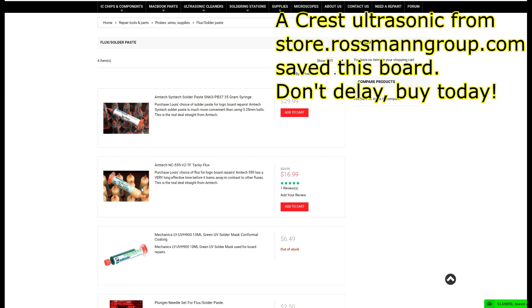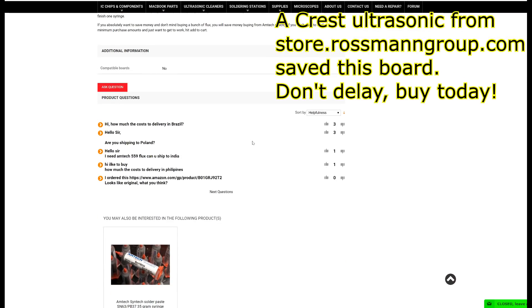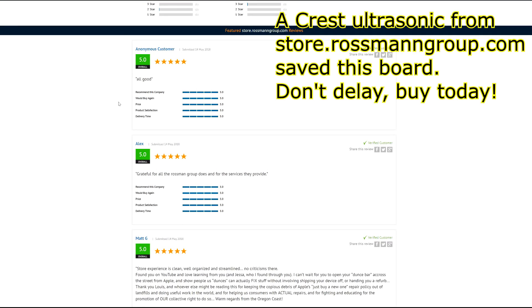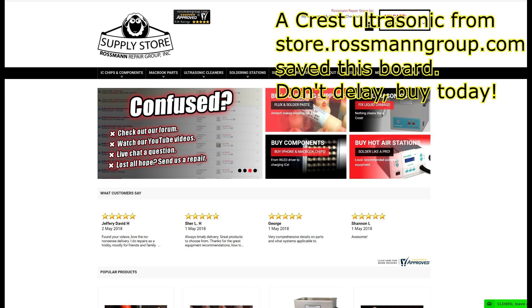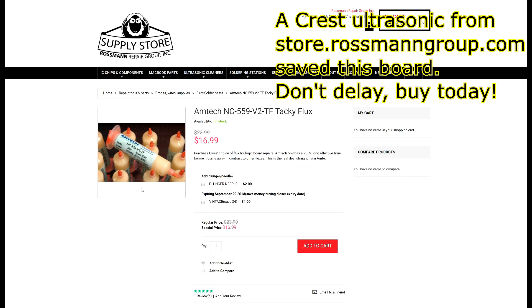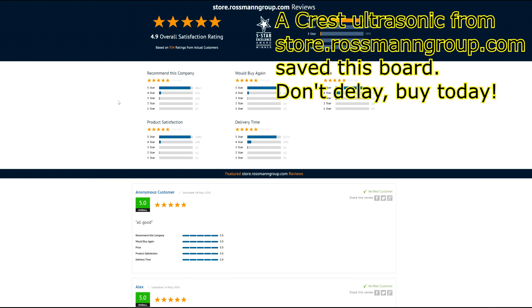We're supporting our sponsors that help keep us in business. On store.rossmangroup.com, you can find chips, supplies, ultrasonics, flux, soldering stations, and more. With 4.9 stars on Shopper Approved, same-day shipping from New York City, and free continental shipping over $30, you can't lose. We even offer free support, live chat, and are adding new products every day. We got rid of our old terrible merchant services provider that used to decline random transactions for no reason. Go to store.rossmangroup.com to get yourself some authentic Amtec Flux. Don't delay, buy today.